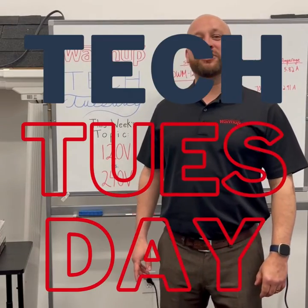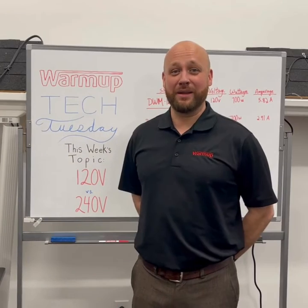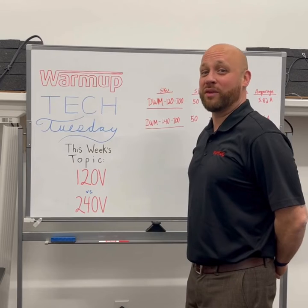Hi and welcome to Warm-Ups Tech Tuesday, where we take one topic and talk about it for one minute. Today we're going to talk about 120V versus 240V — when should you use one over the other?